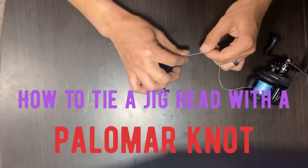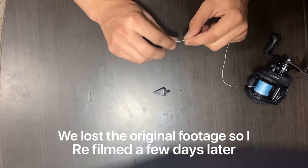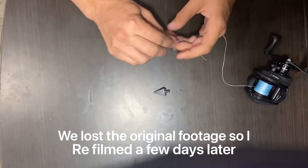Start off with your bite of rope or your bite of line. Make it kind of narrow because you're gonna go through the hook or the weight.